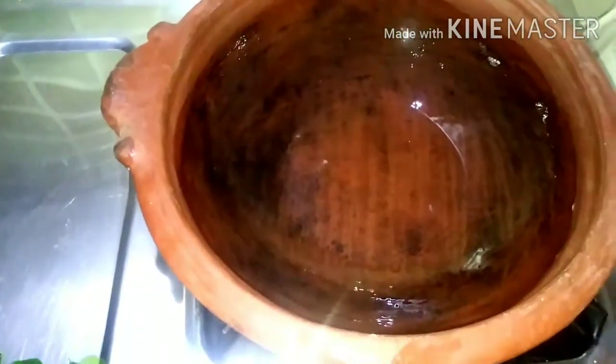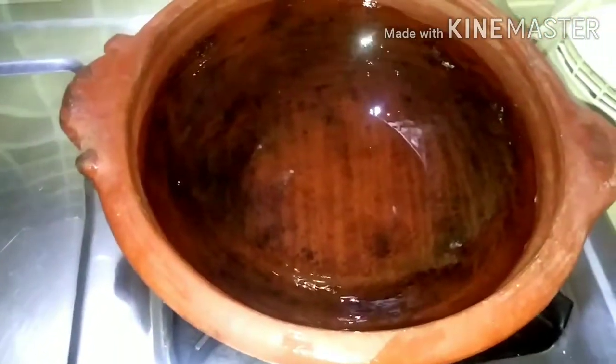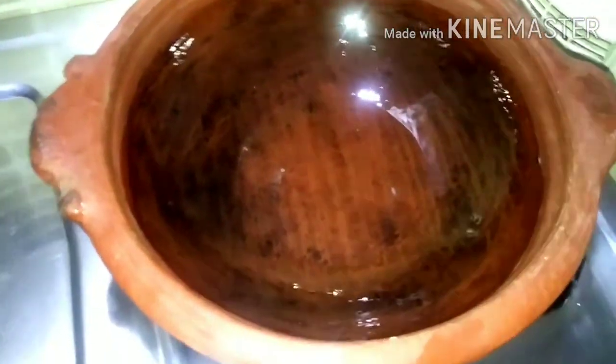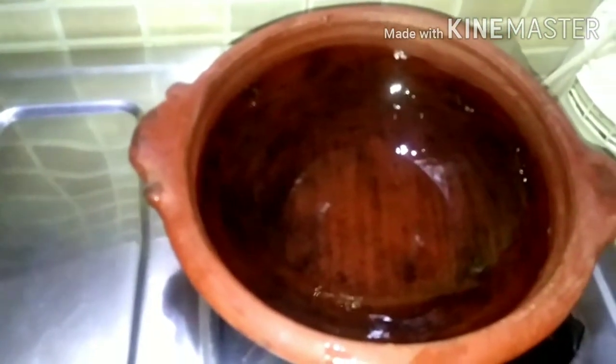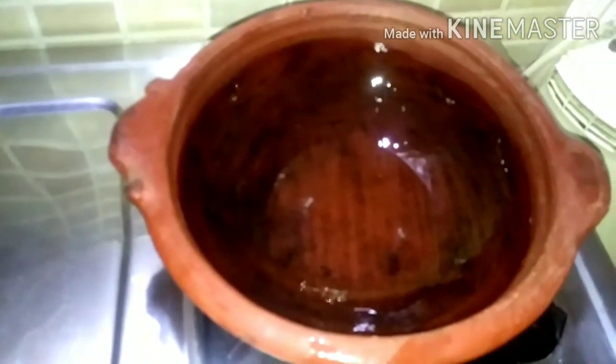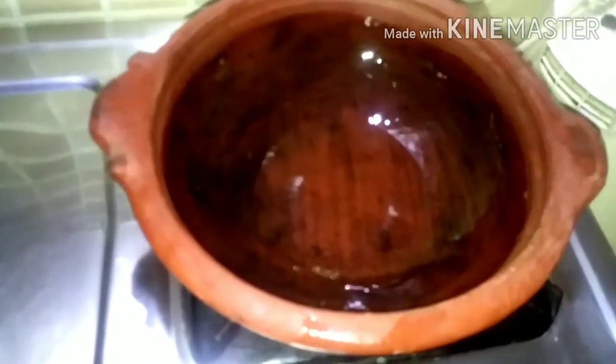Once I heat the bottom with 1 tsp, and you put it in the middle. If it comes to the pot, we will put the pot into the pot. We will cut the pot into the pot.